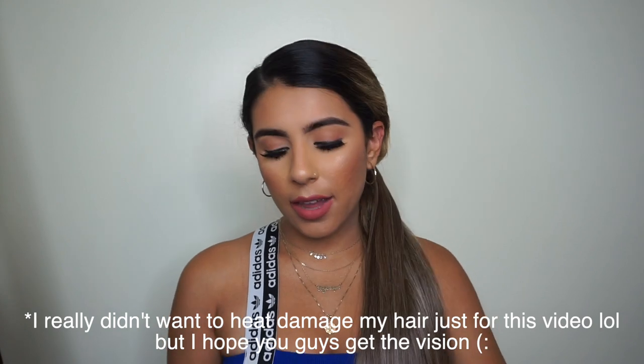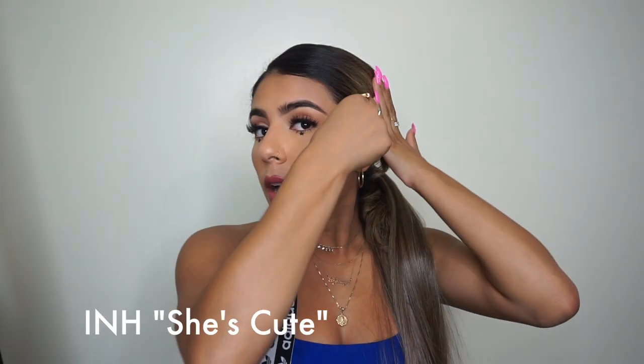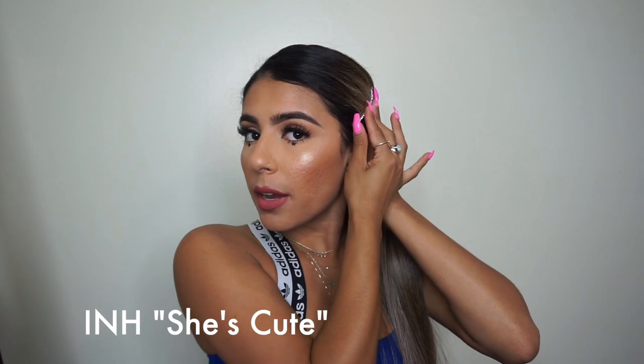I'm going to show you guys how I hide my layers and blend them nicely with the ponytail. Since my layers are kind of popping out, I'm going to take the She's Cute pin and just put it in my hair. These are so good — they do not snag, they're really nice, they go on smooth, and they actually hold your hair, which is nice because most bobby pins don't hold well. I'm just going to put this right here, and honestly if my hair was straight this would look perfectly fine and it's so cute. That literally took me under a minute.